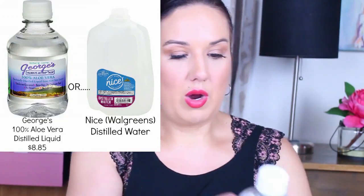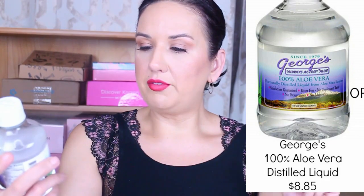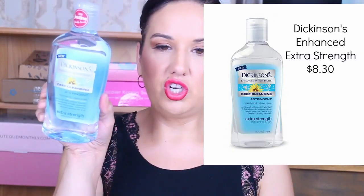You also need distilled water — I got mine at Walgreens in the laundry section. I wanted to try using this distilled 100% aloe vera fractionally distilled liquid from aloe vera leaves. I'm not sure if it's going to work but we're going to find out.